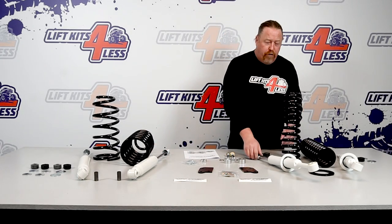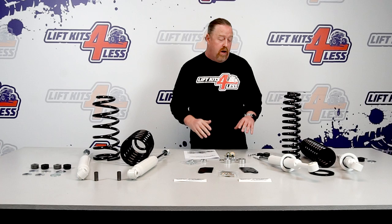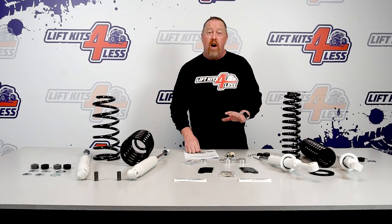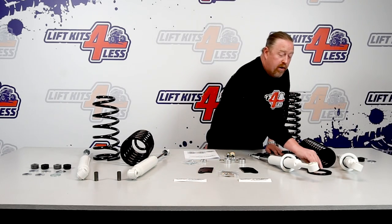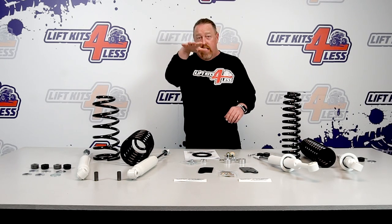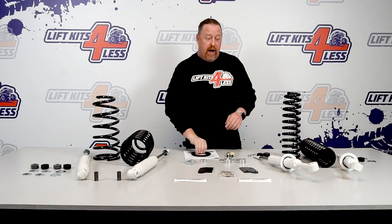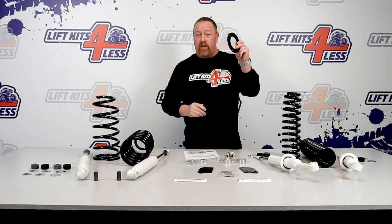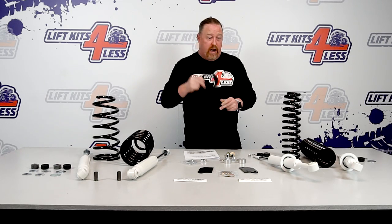First of all, this is a full-length coilover. There are a lot of kits on the market that use just a strut spacer on top, but this is actually a full coil. It does require you to disassemble your factory coilover and use part of the strut top, then put it all together. What's unique to Pro Comp is that they include a quarter-inch plate that you only install on the driver's side, so when you're done the front end sits level rather than kicked to one side. Pretty cool.